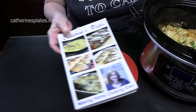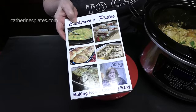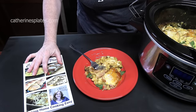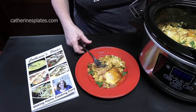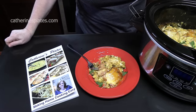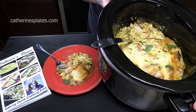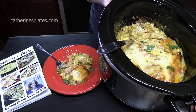Don't forget, this recipe came out of my second cookbook, Catherine's Plates Making Home Cooking Easy. You can find my cookbooks on my recipe blog at catherinesplates.com — go to the cookbook tab. Give me a thumbs up on this one, make sure you like the video, and if you're new to the channel, hit the subscribe button and the bell notification so you'll always know when new episodes are posted. Enjoy this one, I'll see you all on the next episode!